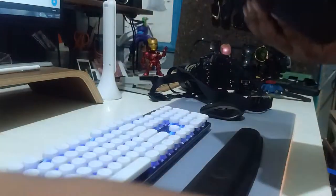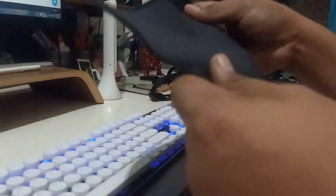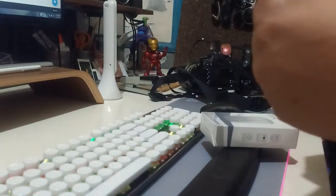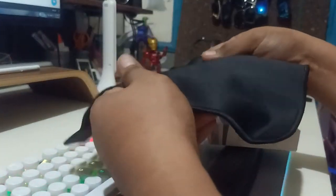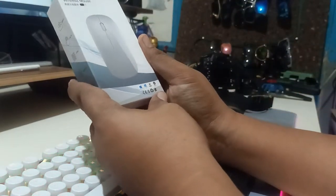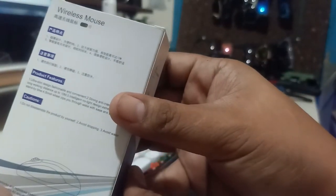It includes a free mouse pad — it's nice, it's like the same pad I use right now. This is the free stuff included, and this is the case of the wireless mouse that I bought.